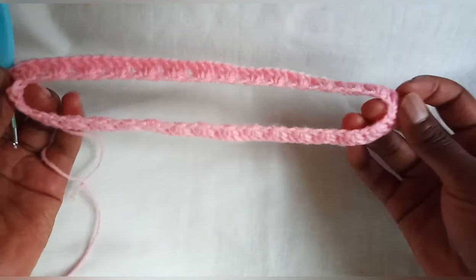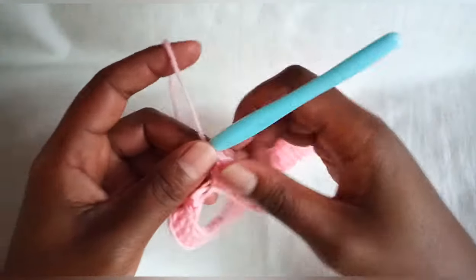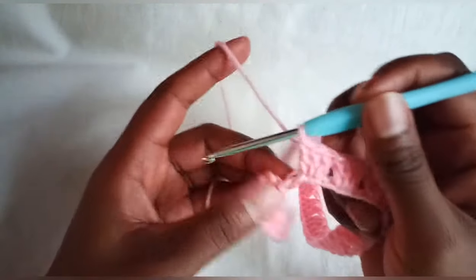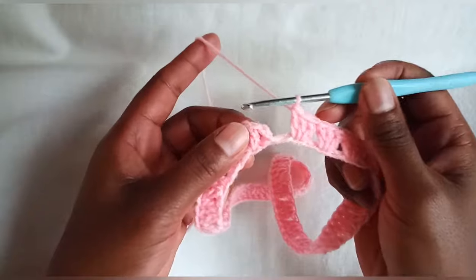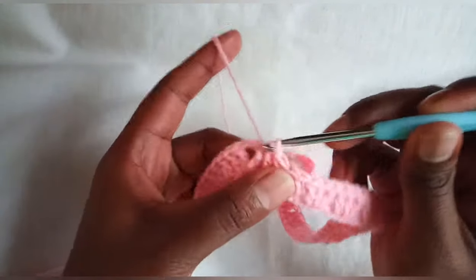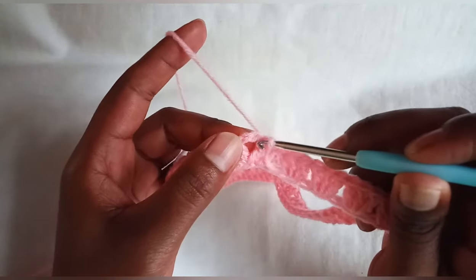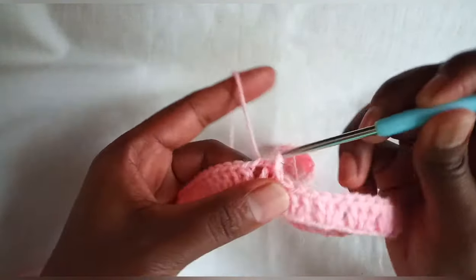Done with round one. Make sure both sides have an equal number of stitches. Now join with a slip stitch on top of our chain two, then another slip stitch inside the chain two space.